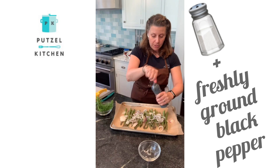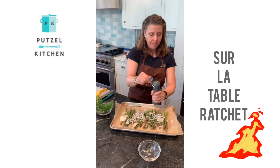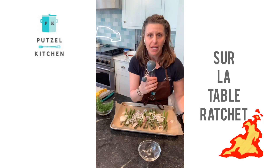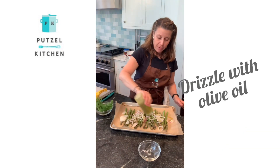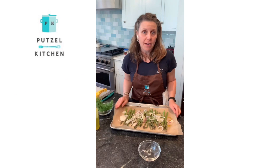Season it with a little fresh sea salt — I happen to have pink sea salt — and some freshly ground black pepper. By the way, I love these Sur La Table ratchets, they're so easy to use.